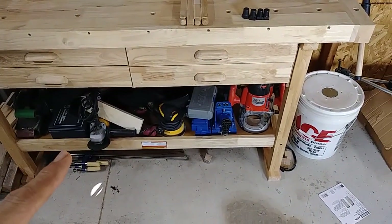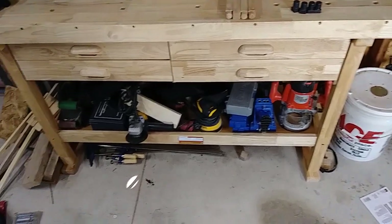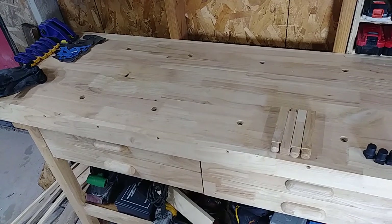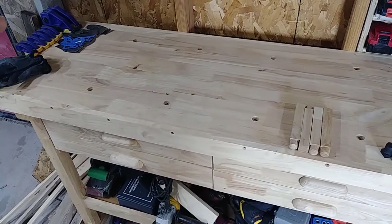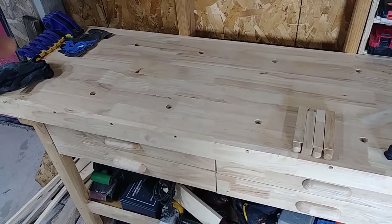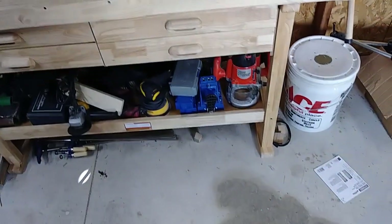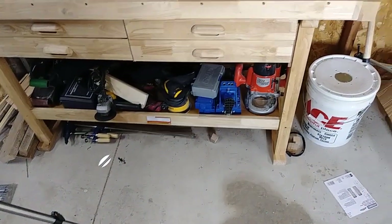The bottom shelf can actually hold about 250 pounds, which works pretty good for holding things. It's got a nice lip on the side so if you don't have another place for your clamps to mount, you can just squeeze them onto the side. It's got a good gap on the bottom as well.